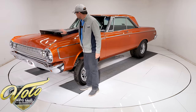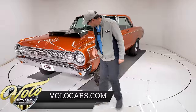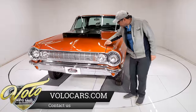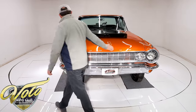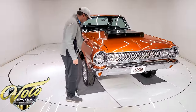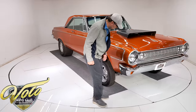It is a metal hood — they put the super stock scoop on it, but it is stock. These are original; they're plastic and a little bit aged. There's a touch-up in the paint right here. It is a custom copper color — I'll get the name in a little bit. Beautiful.